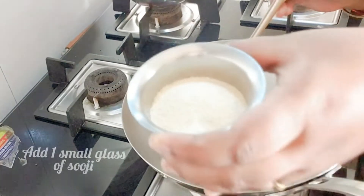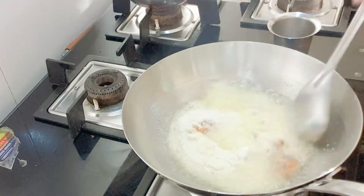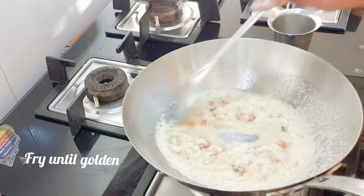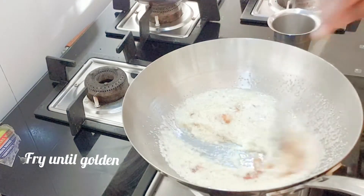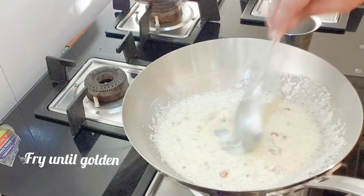Once they are golden brown in color, add one small glass of suji rava or Bombay rava. Fry the rava until it is golden in color — it will take about two minutes to fry.